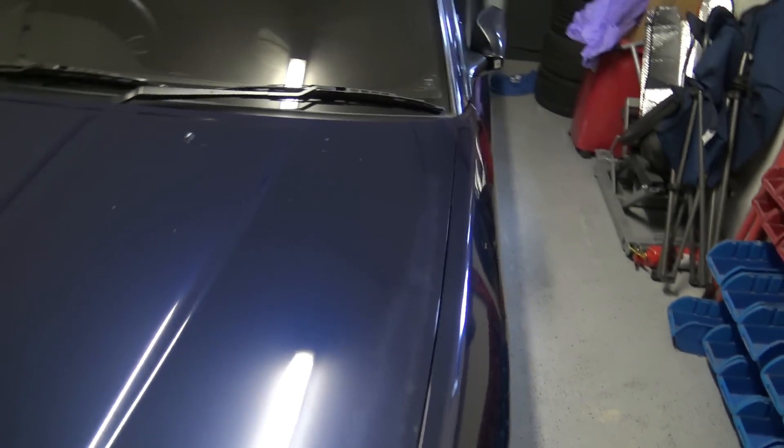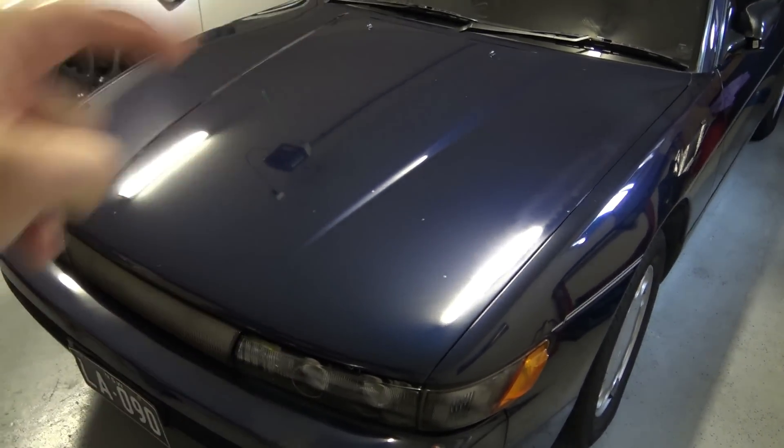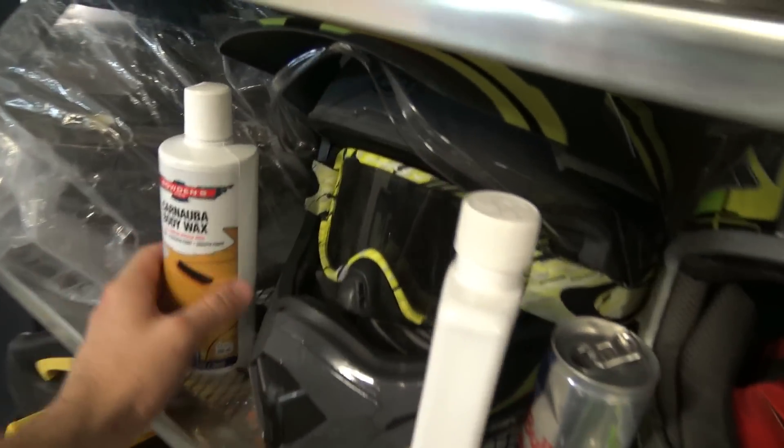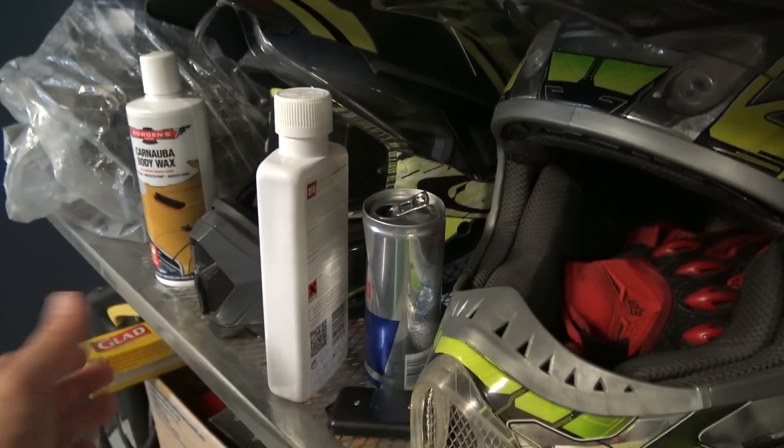Down that side there's not a lot I can do with that, and then as you can see the chips on the bonnet. But I've just waxed the entire car with Bowden's Canuba wax and buffed it all off.